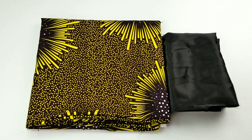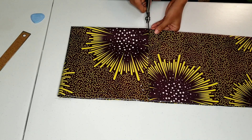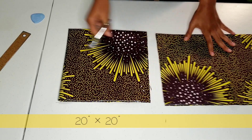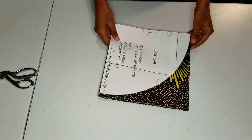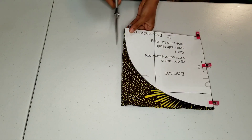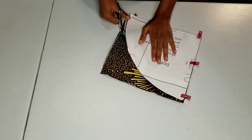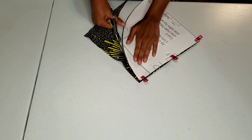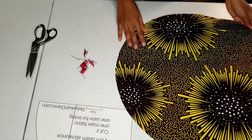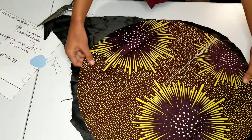I'm using a polyester African print and a satin fabric. I'm starting off by cutting my main fabric piece into a 20 by 20 inch square. Now I'm pinning my bonnet pattern piece and laying my fabric right sides together with my lining.